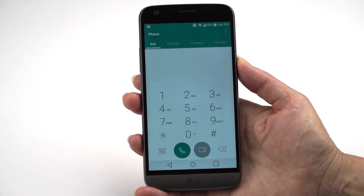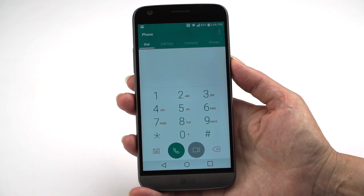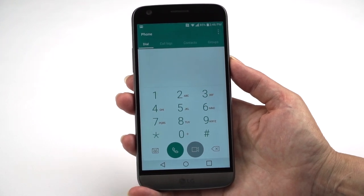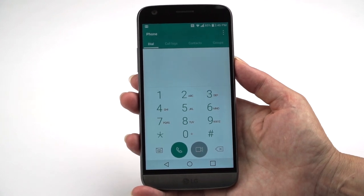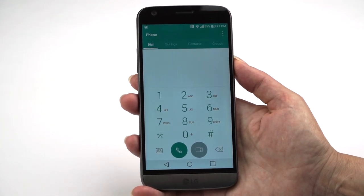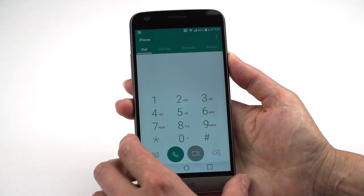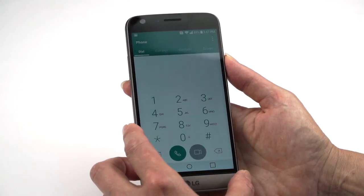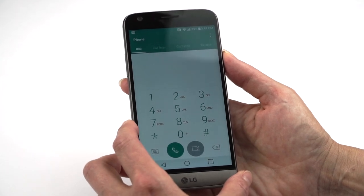Call quality on the phone is good — loud and full, absolutely no problems. Most phones in the $400 range have good voice quality, particularly carrier-offered phones since carriers put them through rigorous testing. The G5 has LTE 4G for fast data, Wi-Fi 802.11ac, Bluetooth, NFC, and GPS.